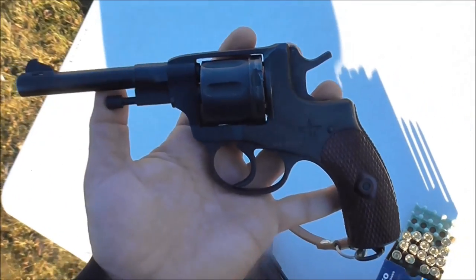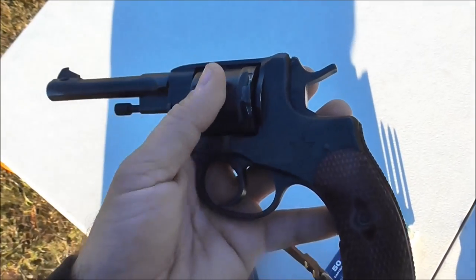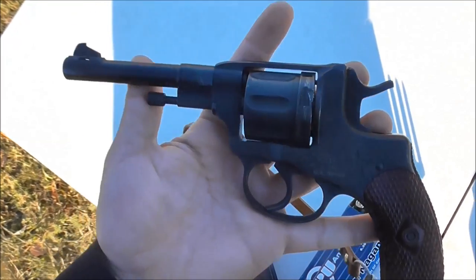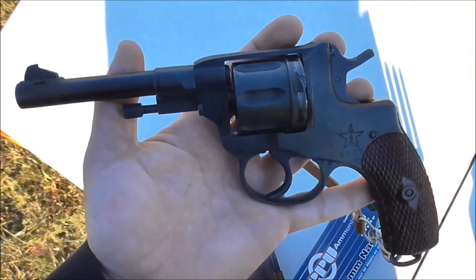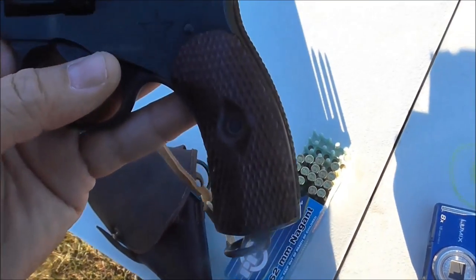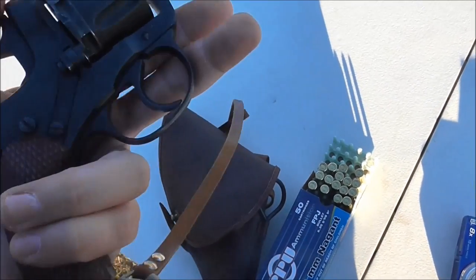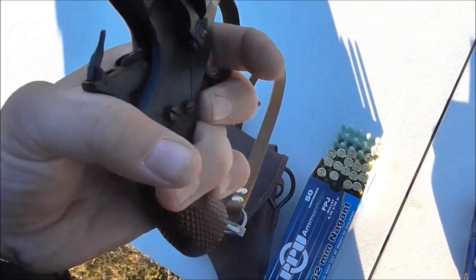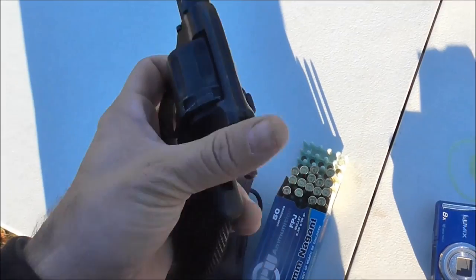The 1895 has seen a lot of service life. I think it's still in service today in some parts of the world, particularly Afghanistan — you'll see some of these popping up here and there. They've got a mishmash of old Russian guns picked up when the Soviets came through. Right around the time this particular one was manufactured, in 1933, it was being replaced by the Tokarev semi-auto, and that was later replaced by the Makarov, but these still stuck around.